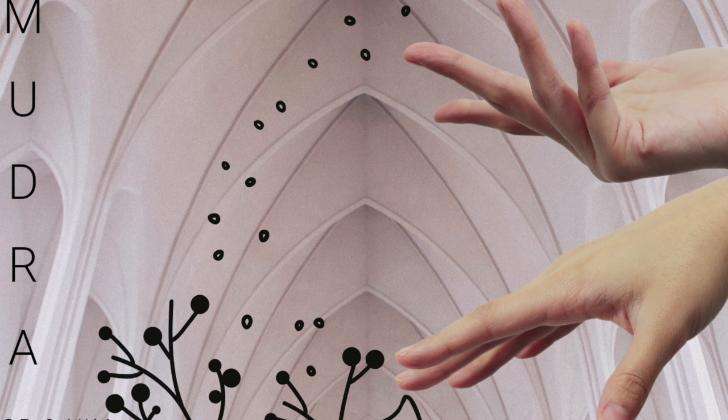Welcome. In this class we'll be exploring mudras. Mudras are hand positions or body positions which allow us to tune to specific subtle energy frequencies within our being.